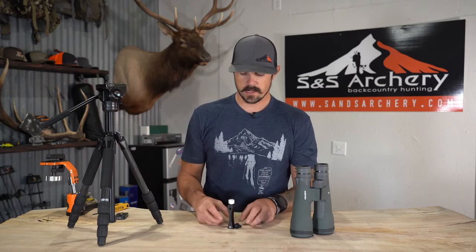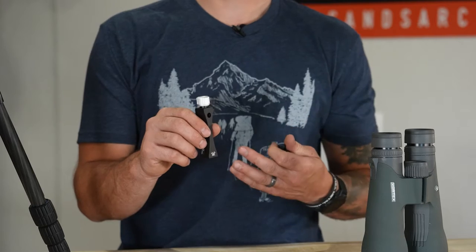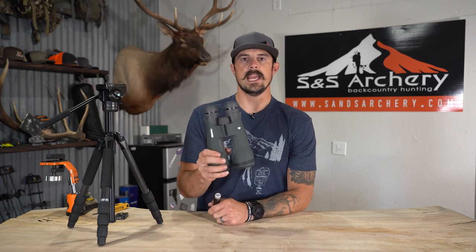What's up guys, Justin here for SNS Archery. In today's gear video we're going to be looking at Vortex's new pro adapter. This is a binocular attachment that you can run your binos off of a tripod. We highly recommend using tripods for glassing — it really steadies you up, especially if you're using big optics like 18s or 15s.